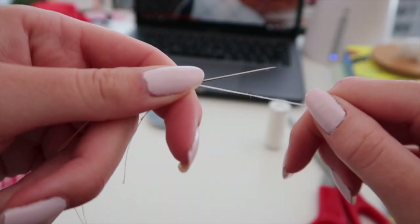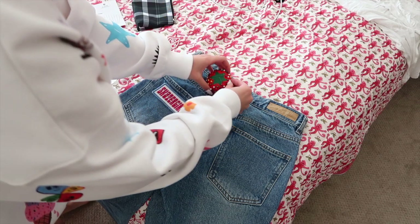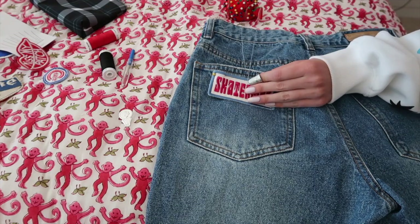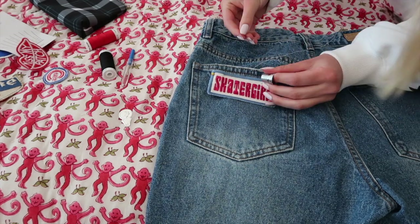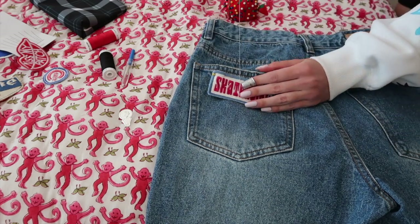If you iron them on, they would probably be stuck on your jeans and you couldn't take them off. I'll link in my description an amazing video by Anastasia Sews that perfectly describes how to thread a needle. From there, place the patch where you want to sew it down and use a pin or two to pin it in place so it won't shift. Start on the inside of the fabric so you don't see the knot, pull the needle through, then stitch back and forth through the jeans and the patch all the way around.